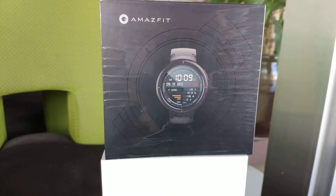Hey guys, it's me Mitch here at Sirupu. Today I'm bringing you another awesome product from Xiaomi Group, which is the Amazfit Verge by Huami.